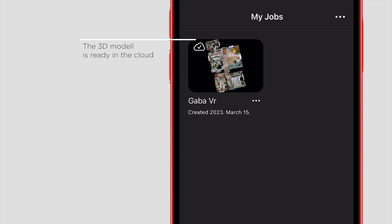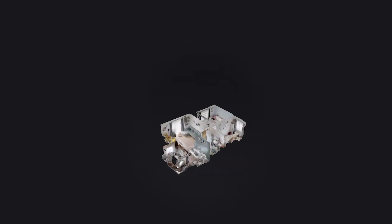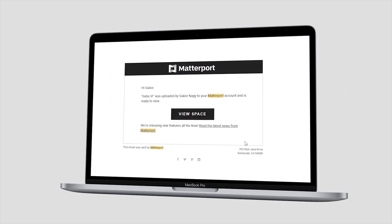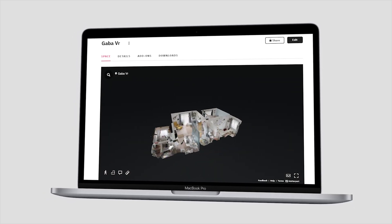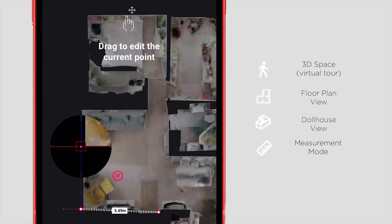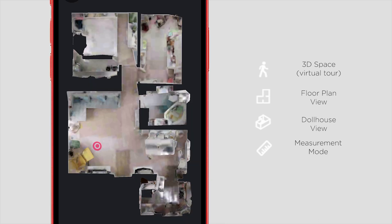A small icon will indicate that your model is in the cloud. Switching to the spaces tab, you can open the fully processed model after processing is done. The shooting and scanning process is pretty fast, but the uploading and processing can be quite slow. After all, you'll get an email notification when your model is done, and then you can open it on your computer or with the Matterport app. This dollhouse model is a combination of the 360 photos and AI-generated 3D content. You can select any of your photos in the model, then switch to dollhouse view, floor plan view, or even use the measurement tool. One of the advantages of 3D modeling is that we can now see the dimensions of the building too. Overall it looks really cool!